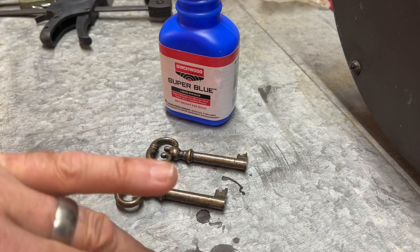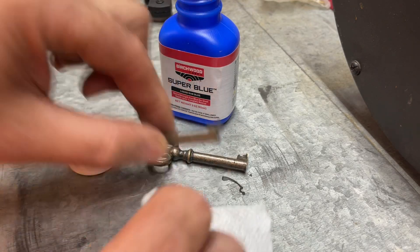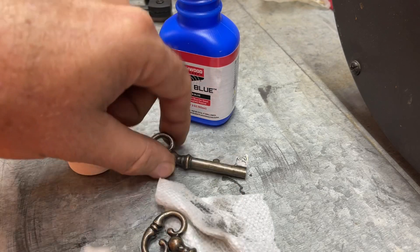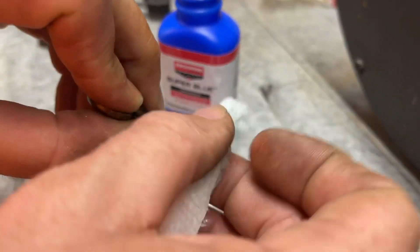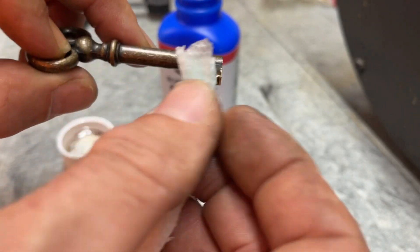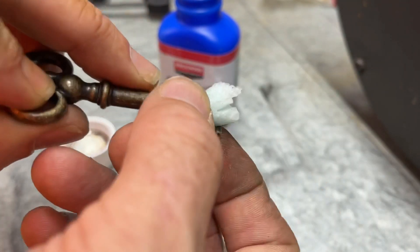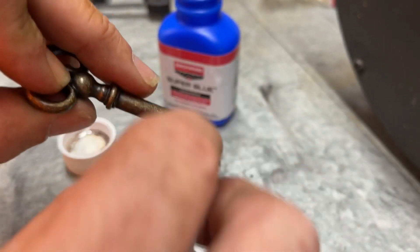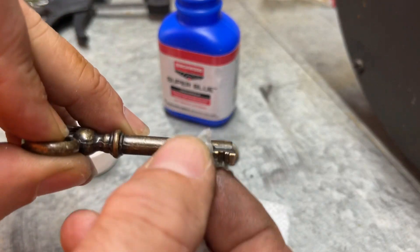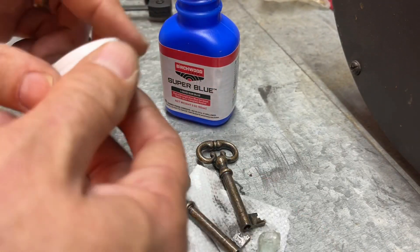We're going to Super Blue these keys. Oh, I got some Super Blue on my nice metal surface — my nice metal! But it's already started working. See? That's nice. Just like that. Getting rid of all the little shinies.